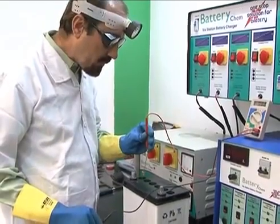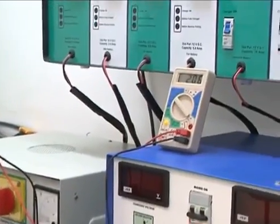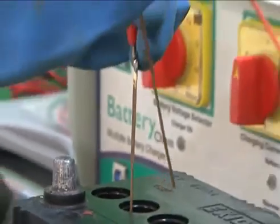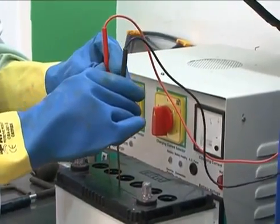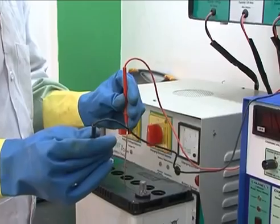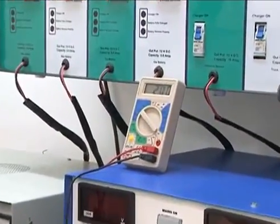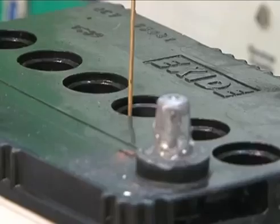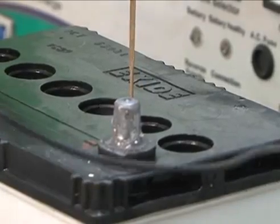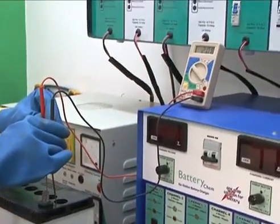Now the positive end of the multimeter should be dipped into the first cell and the other end into the second cell. Then likewise, one end should be dipped into the second cell and the other into the third cell. Then one end into the third cell and the other into the fourth cell, then the fourth cell and the fifth cell. Every time, note the reading of each cell on the multimeter.